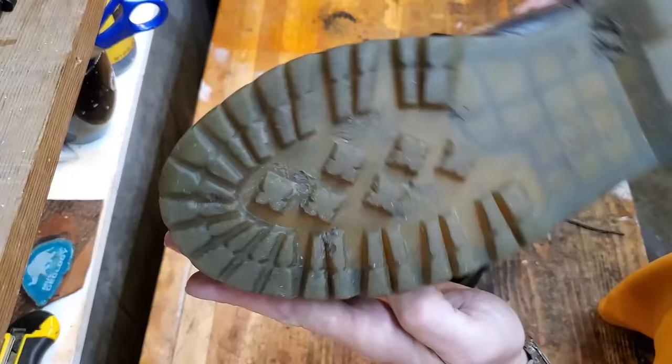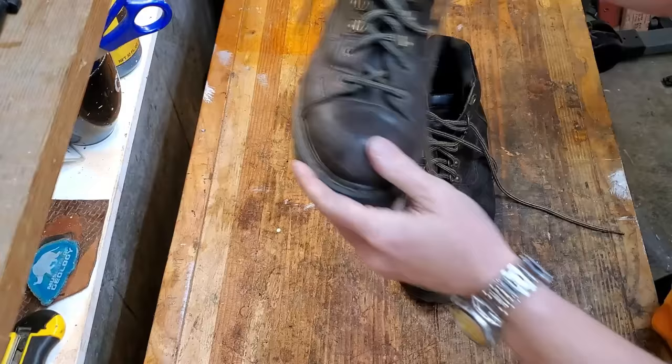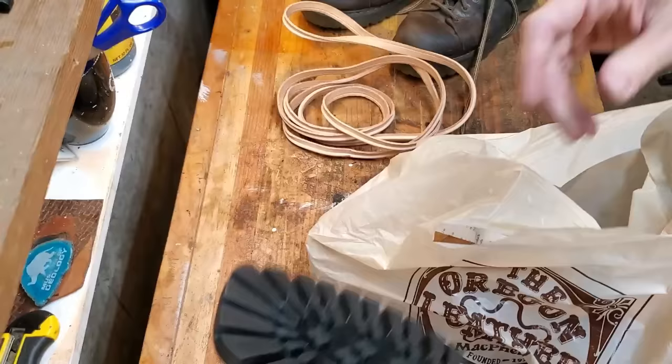Hello everybody. Today I'm going to show you how I resoled my own pair of Doc Marten shoes. I bought these for $25 on eBay. I just wanted to see if I could do it. I didn't want to spend a lot of money on them so I bought a used pair, and I got all of the supplies I needed from the Oregon Leather Company.